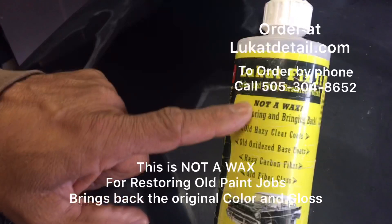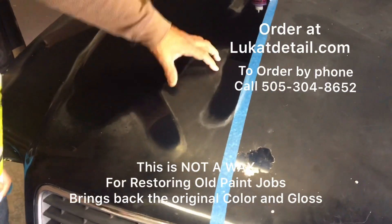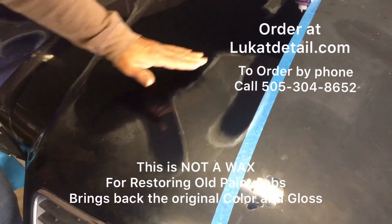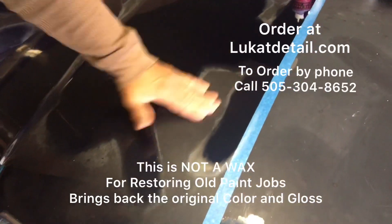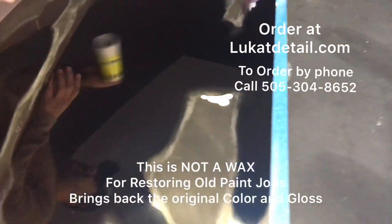What we're going to do right here, right now: I'm going to use a product called Lukat Can't Fix It Color and Gloss Restoration Polish. There is still color, there's still gloss here - it's just buried underneath all this toasted, oxidized paint. This is very easy to use; anybody can do this stuff.